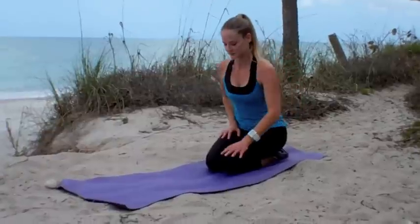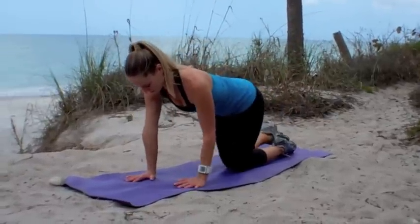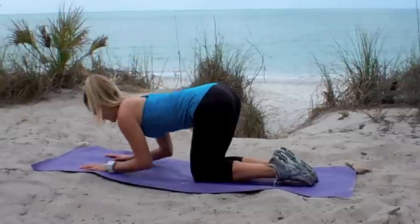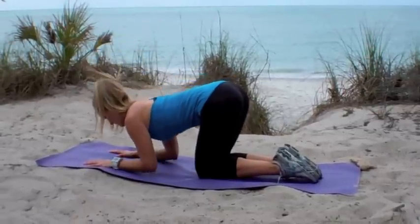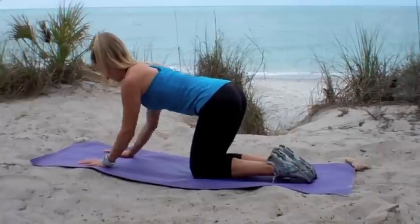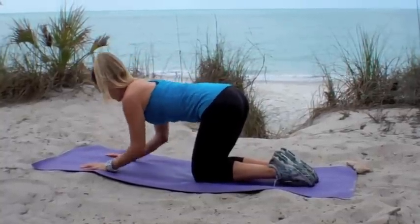We're going to start our arm flab fighter move on our hands and our knees. We're going to go into a plank up, bend your elbows down and push up through the backs of your arms. Keep your spine straight, your abs drawn in, and go ahead and just look straight down at the floor here to keep your neck relaxed.